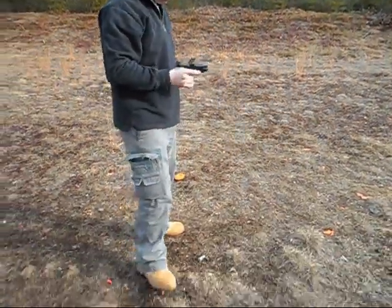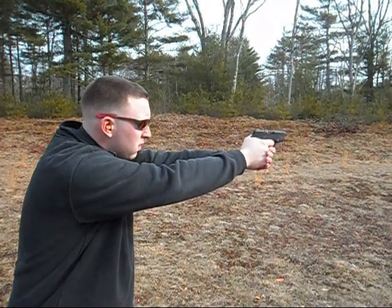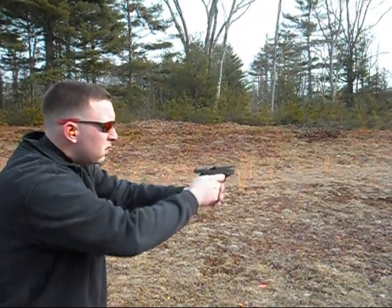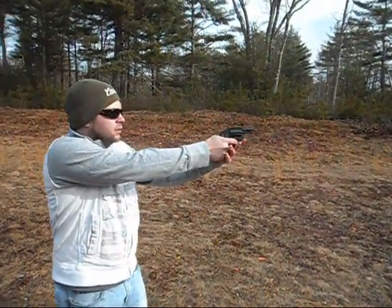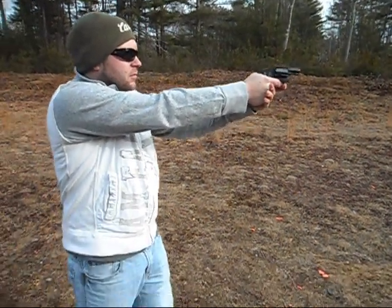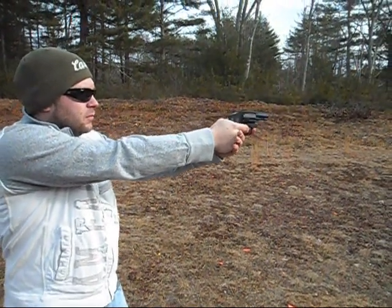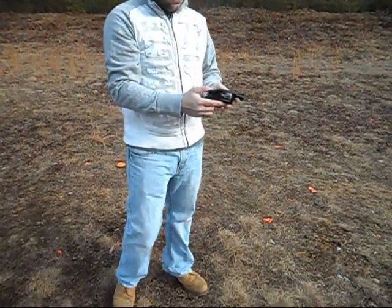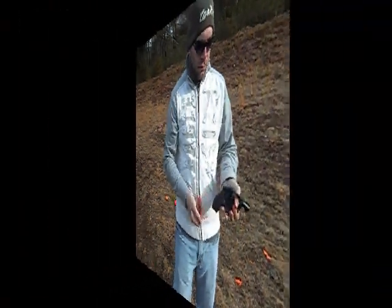That's the Bodyguard 380. Nice. Very nice.